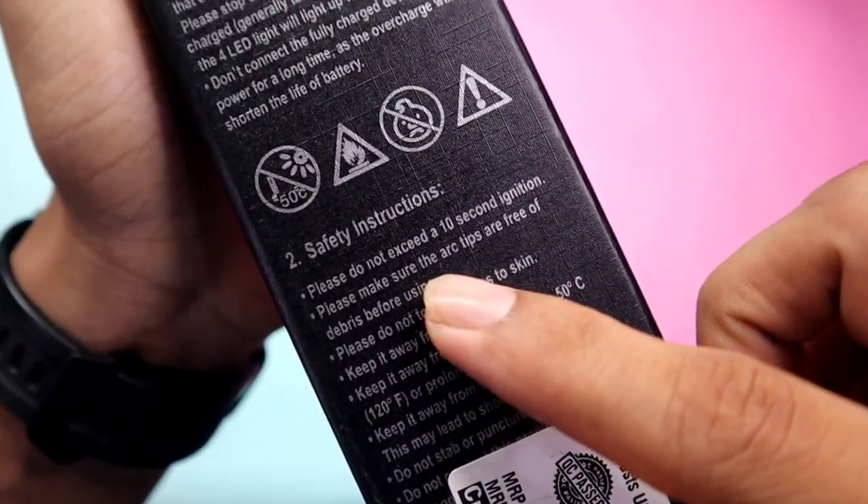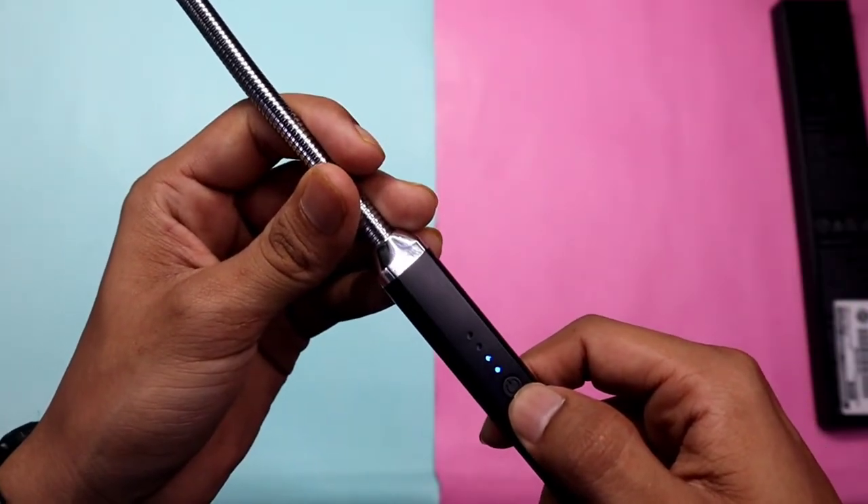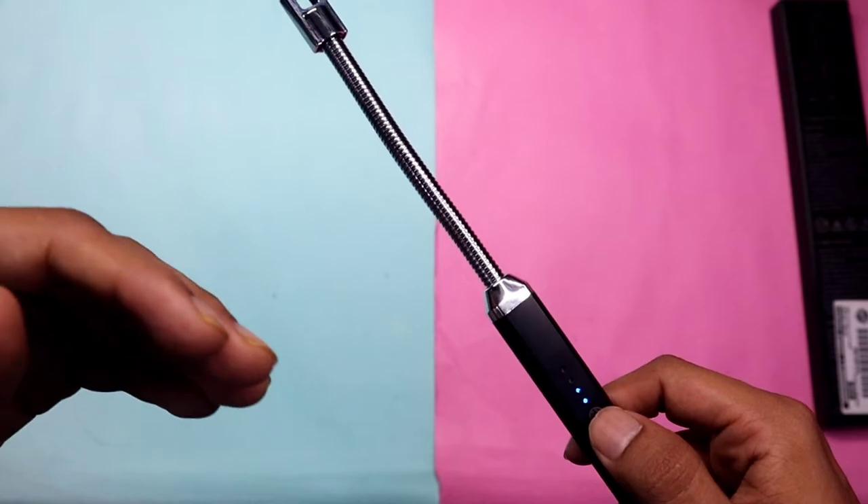Please read the instructions: do not exceed 10 seconds of ignition. This means you should not hold the button for more than 10 seconds, because after 10 seconds it will stop working.